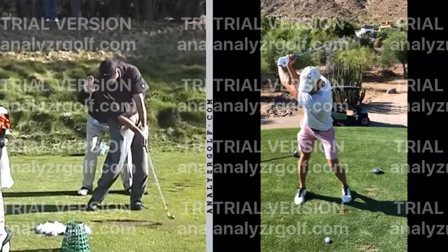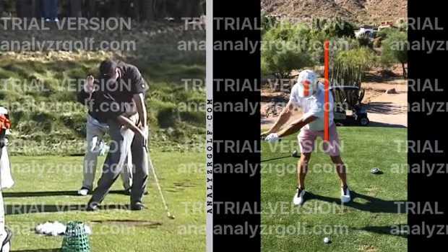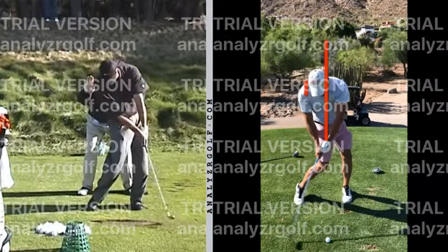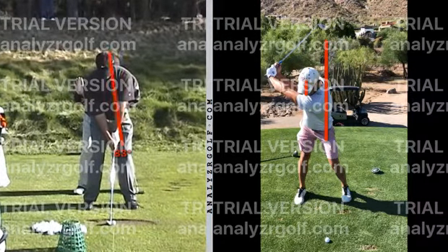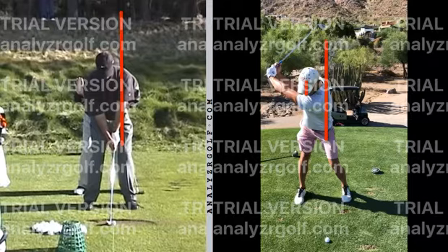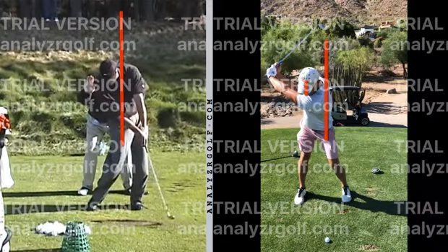Big takeaway: let's stay behind, keep our head behind throughout the swing. To draw another little line here — I wouldn't want your head passing behind that line. A swing tip I use myself and still give is just keeping your nose behind the ball at all times. You can see our head kind of meets that line at the top — we lean into it and never get back behind it. Whereas Tiger's head stays way behind even as he's shifting.